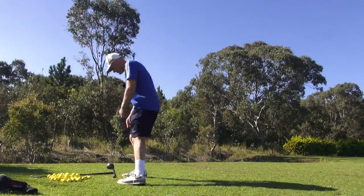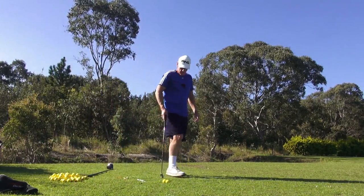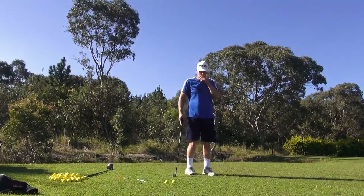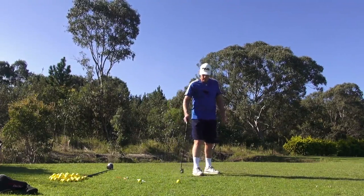Hey guys, it's G.H. Welcome to Practice Tea. We're going to go over some reinforcing stuff today.